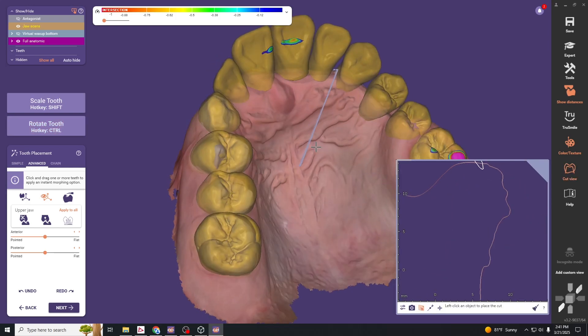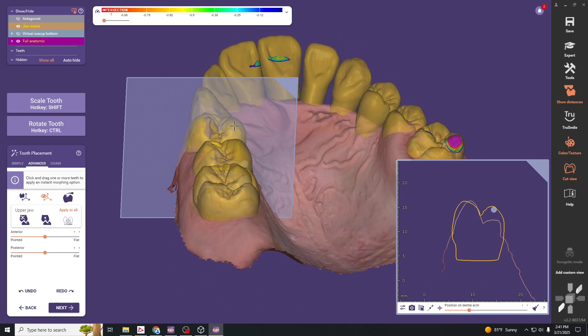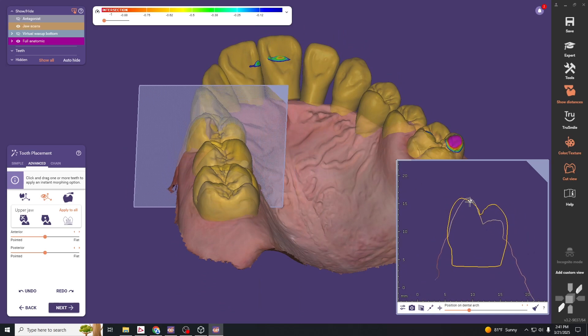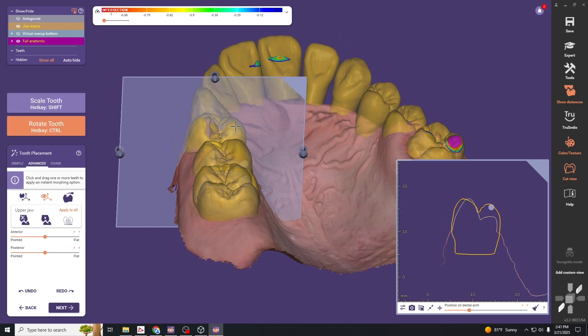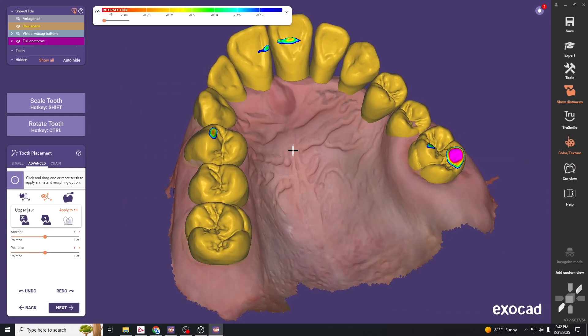You can also use the cut view — for example, to line up the wax-up cusp tip over the cusp tip of the natural tooth. Use the cut view to visualize that alignment, then go back and rescale to the proper occlusal contacts.